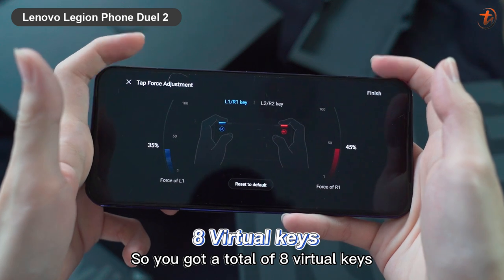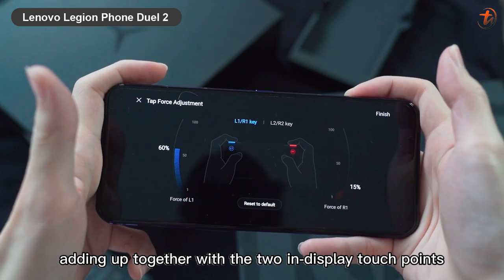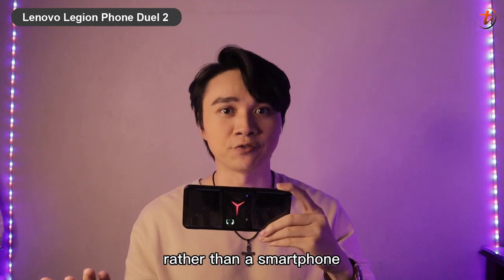On top of that you have four air triggers — L1, L2, R1, R2 — and also two more virtual keys on the rear beside the bumps, giving you a total of eight virtual keys, plus two in-display touch points. Playing games on this device feels really like playing on a game console rather than a smartphone.